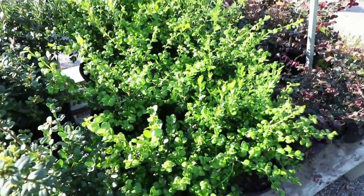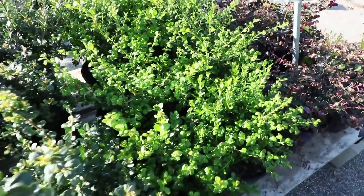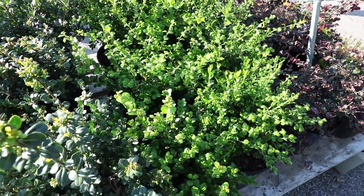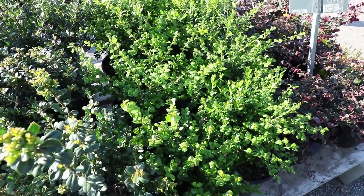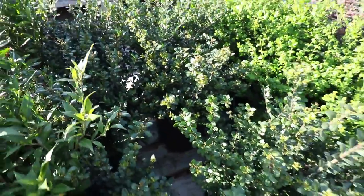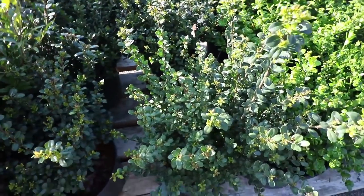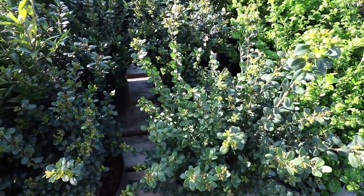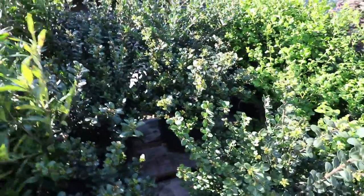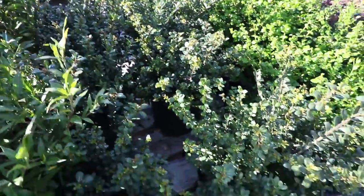We've got Japanese boxwoods. These could probably get six feet over time, but they're slow growing so they're super easy to keep much smaller than that. And if you have deer, you definitely want to use boxwoods instead of hollies. These are compacta hollies — this is what everybody calls boxwoods now because all the builders use them since they're much less expensive than boxwoods. So this is what's on most of the foundations on new houses: compacta hollies.